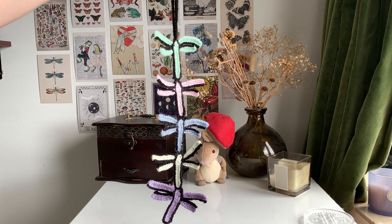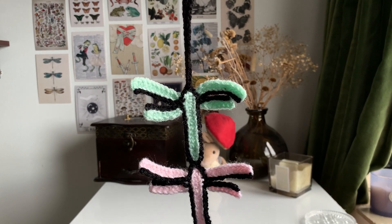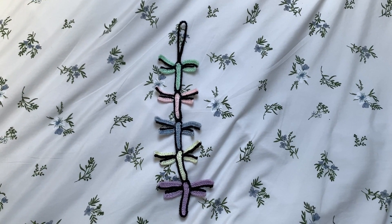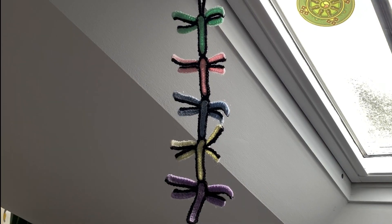Hi everyone, welcome back to my channel. I hope you're doing very well. In today's video I'm going to be showing you how to make this really easy cute dragonfly hanging decoration, which can also be made into a bag charm as well. So let's get into it.